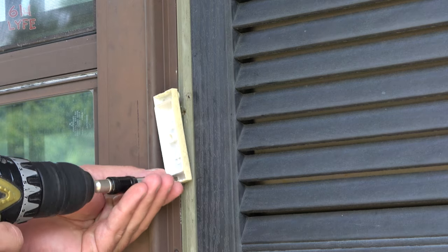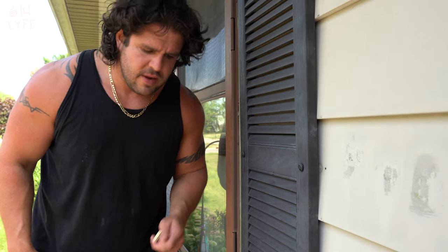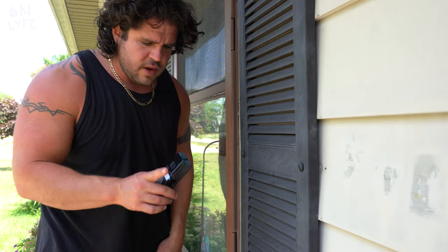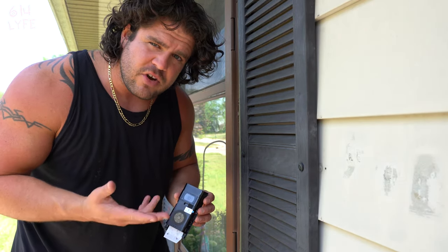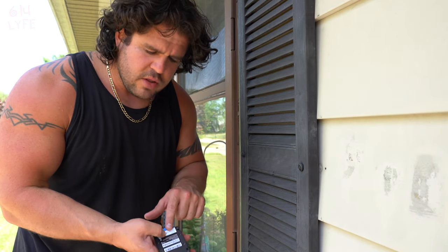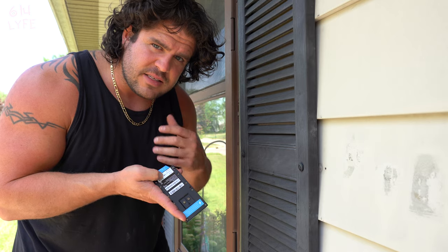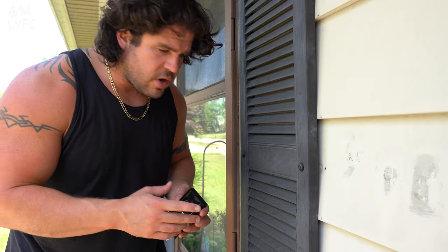Take that off. Next thing we have to do is find where we're going to mount the Ring Doorbell. After we get the old doorbell off, what you want to do is set the Ring up in your app on your phone. I'm sure you've already downloaded it. There's a QR code on the back — you scan that and it sets up the doorbell for you. Then we're going to find where to mount this.